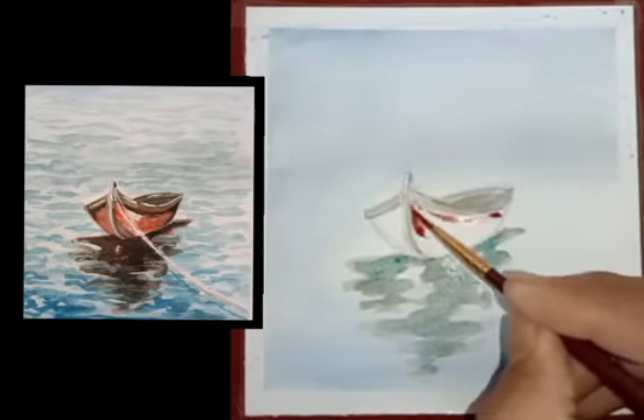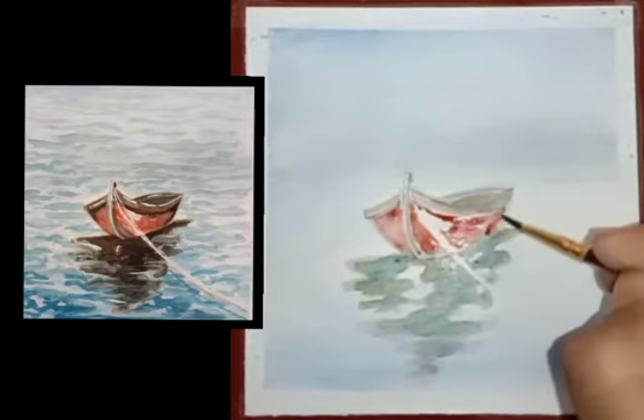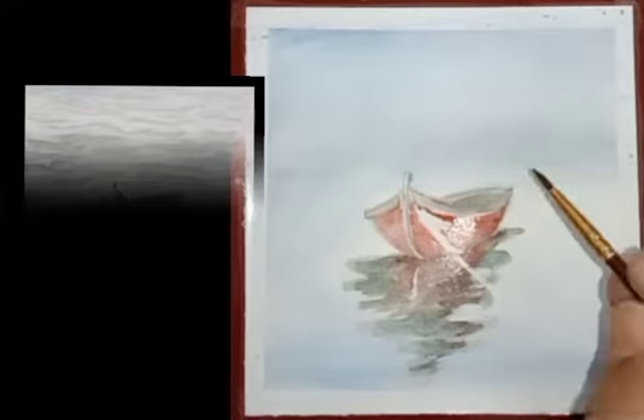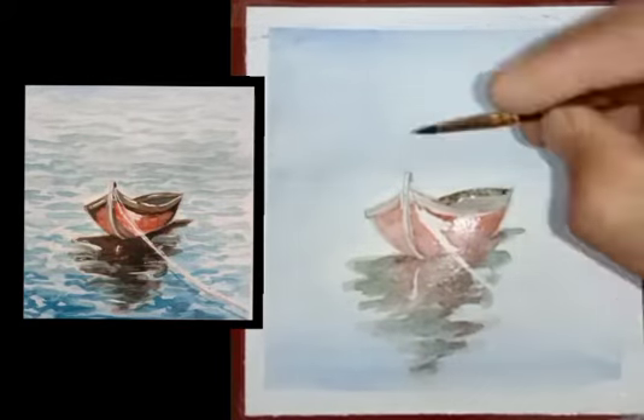Now use brown color for the front portion of the boat, and do the front portion reflection also with the same color. Now again fill brown color on the top area.